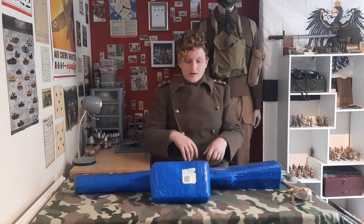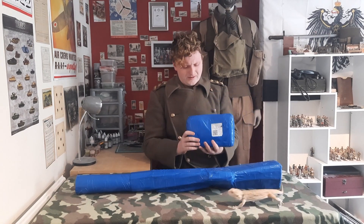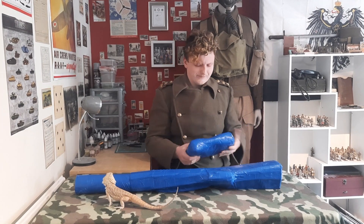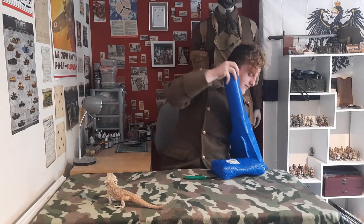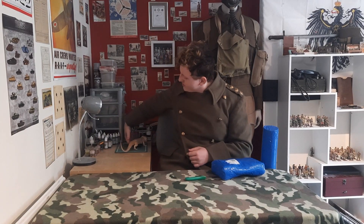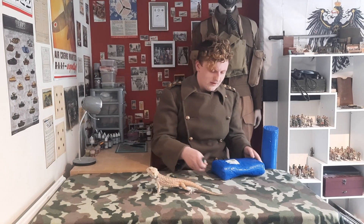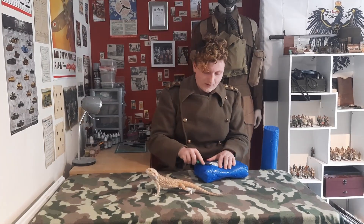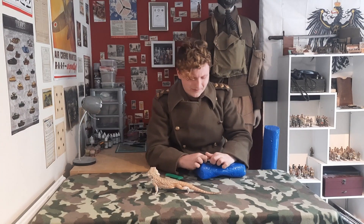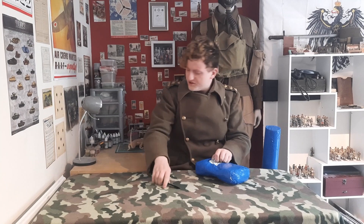So let's do the smallest one first. He's an active little bugger. Let's move this out of the way — could do with sharpening that knife, it's not sharp at all.